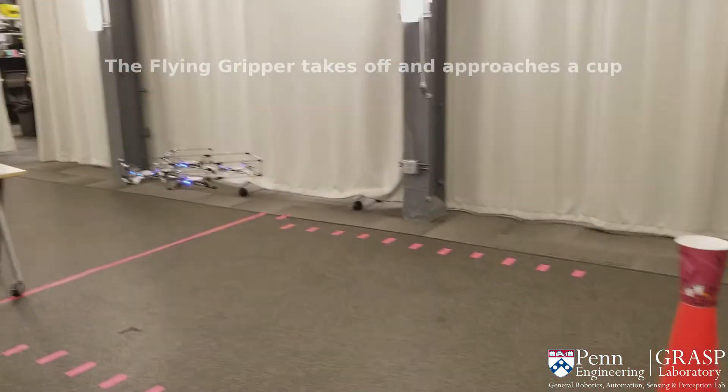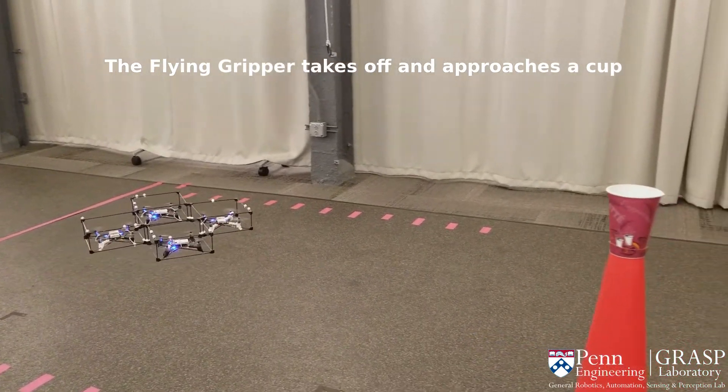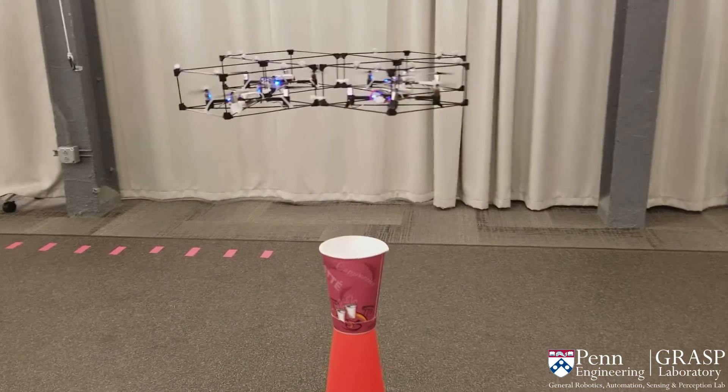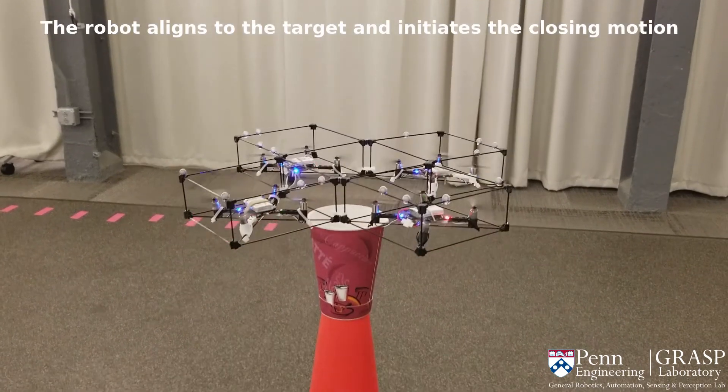The main application of the gripper is transporting objects. In our experiment, we moved a cup from a support to a trash can. We used the centralized trajectory controller to follow a set of waypoints, including the desired RPY angle for each waypoint.